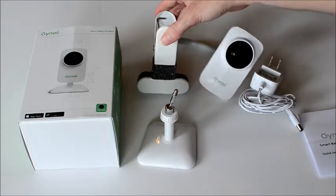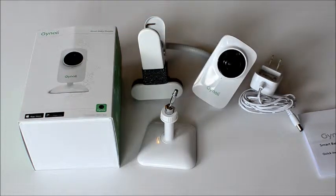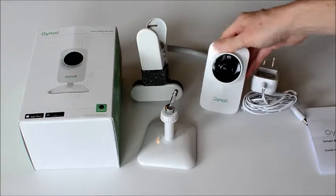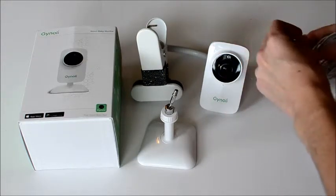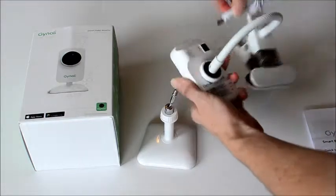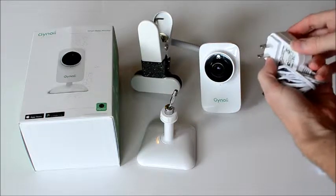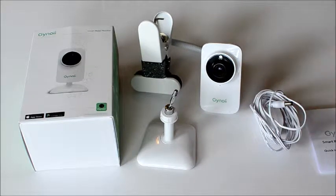I use it with the clamp and I clamp this onto the footboard of my son's top bunk. Because of the way our outlets are set up, that's the best place for me to put this. The cord plugs in the back — it has to have the cord in to work — and it's a universal plug so that you can plug it in wherever. You can see pictures on my blog of how I have it set up.